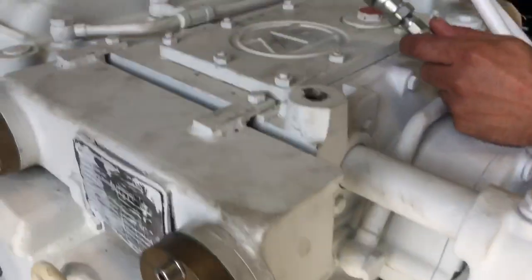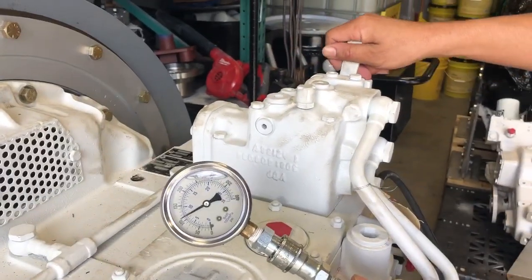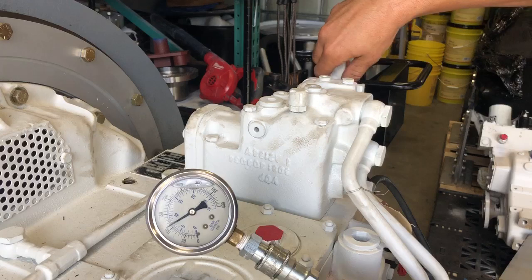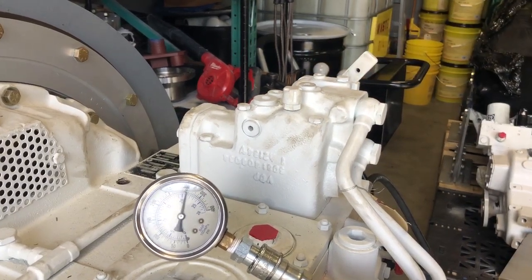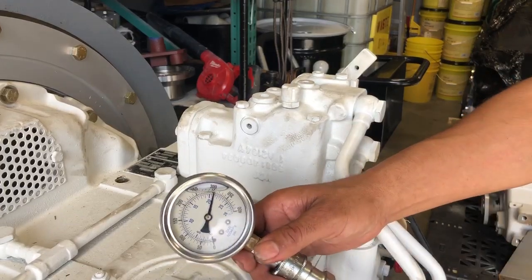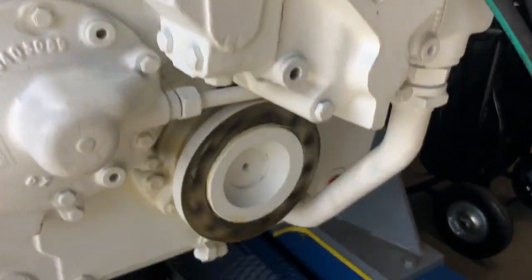Go back to neutral — pressure drops. Put it into reverse, back to 22 bar. Output shaft is turning in the opposite direction.